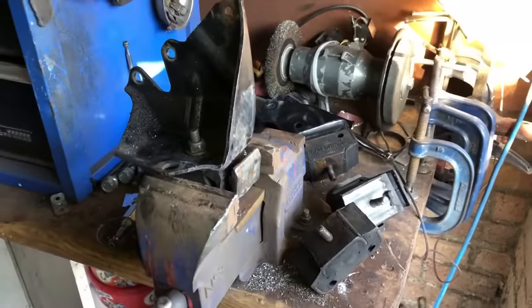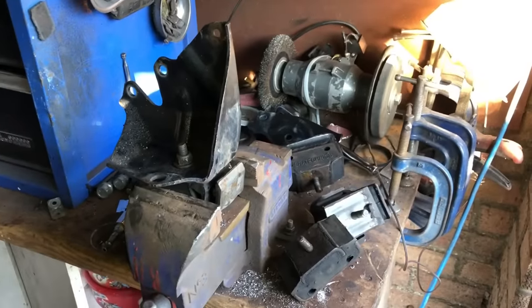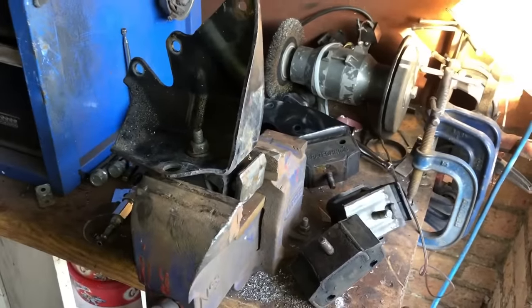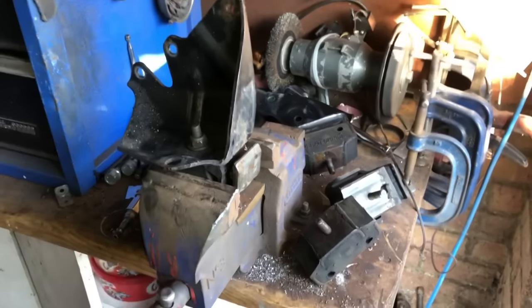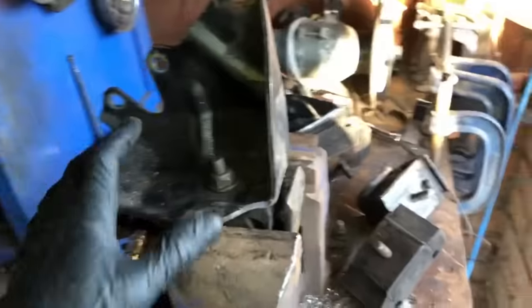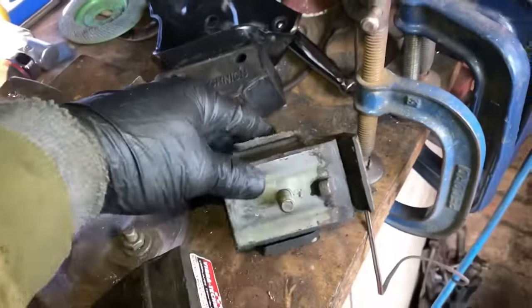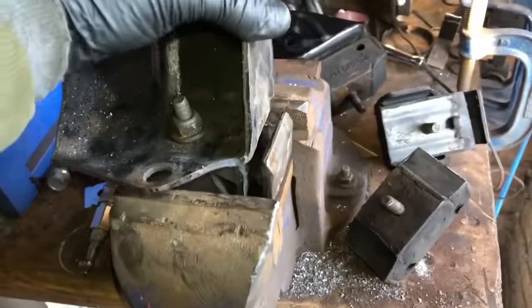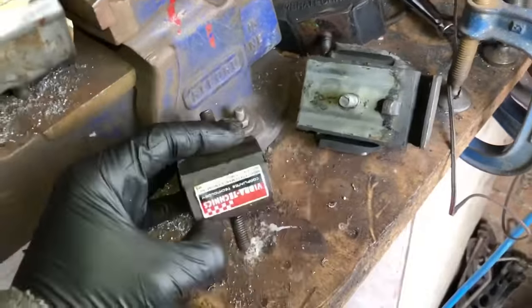We're going to be upgrading the power on the car - putting a new turbo on it, obviously putting on that new gearbox. So we're going to be running a lot more shock through the transmission system. When we're launching it at Santa Pod and stuff like that, we're going to put triple eights on the front and try to get some decent times. We can't be dealing with these stock mounts. Now these mounts are brand new - these are Ford mounts - and you can see the play that's in them. So at the same time while the gearbox is off, it's a no brainer to upgrade to Vibra Technics mounts.